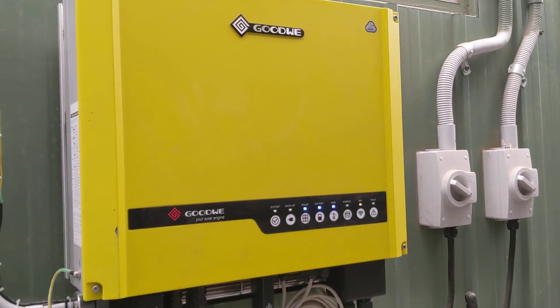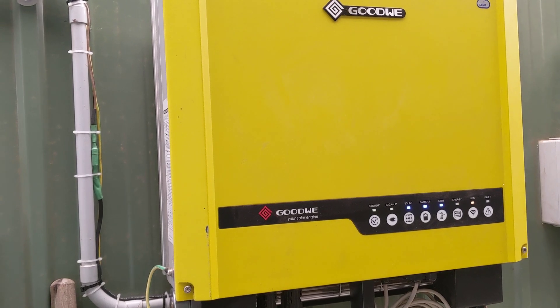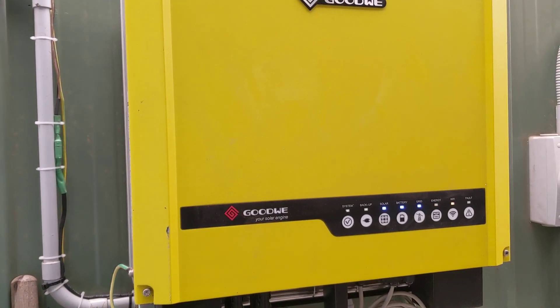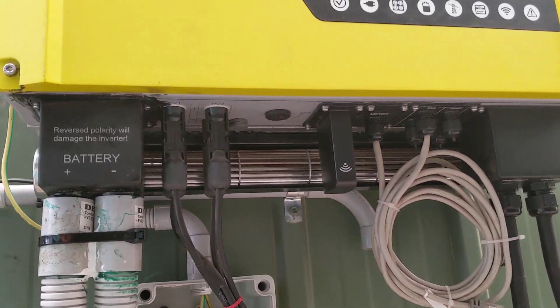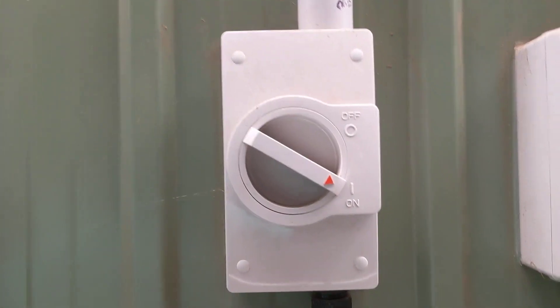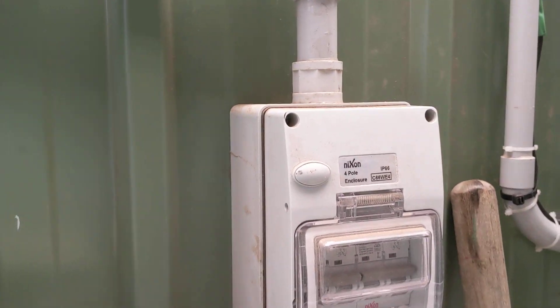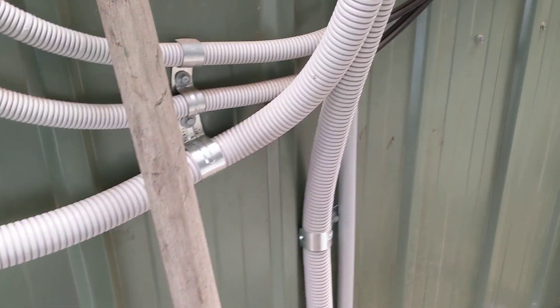Today I'm going to do a video on my Goodwee 5048 inverter — a solar inverter with UPS backup batteries. It's a great unit that's been working absolutely perfectly. All the usual associated wiring is underneath. We've got two arrays coming in on two separate breakers for solar: one on the east side of the house, one on the west side, with some quite heavy duty cables coming out of the bottom.